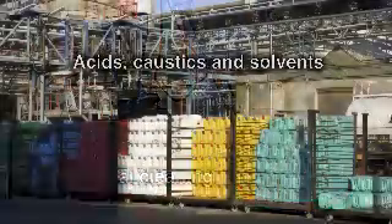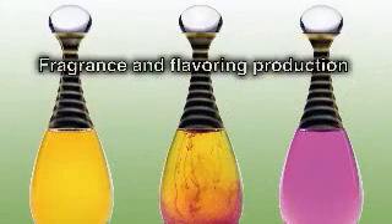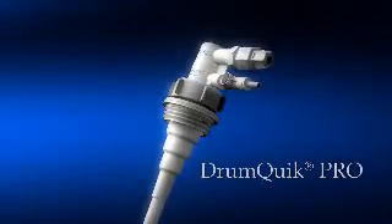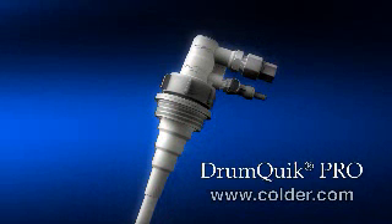Drum Quick Pro is ideal for both high-volume and single-use applications wherever you dispense or manage difficult chemicals. Handling hazardous chemicals is a messy, dangerous business — eliminate some of the worries that come with open chemical handling systems and reduce costs with Colder's Drum Quick Pro: safer chemical management.